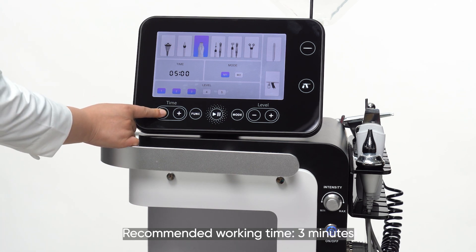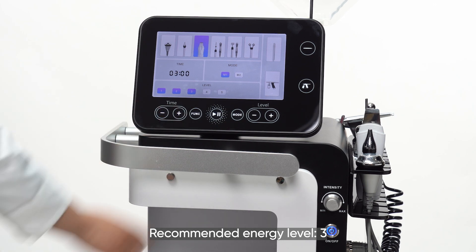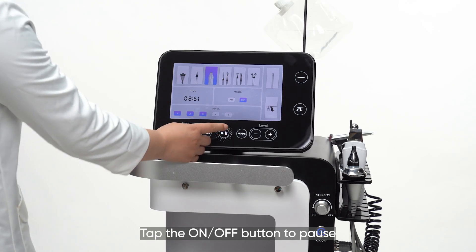Parameter setting for Skin mode: recommended working time is 3 minutes, recommended energy level is 3, recommended mode is P2. Tap the on-off button to begin. Tap the on-off button to pause.